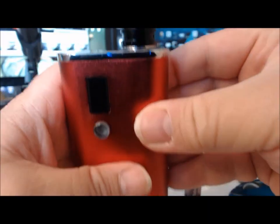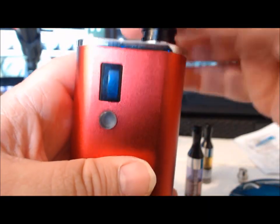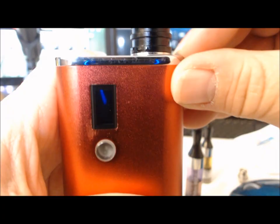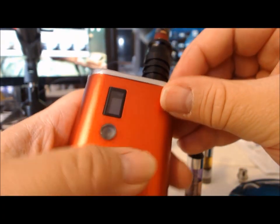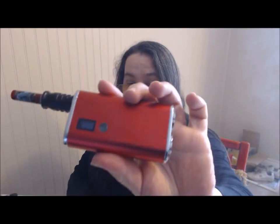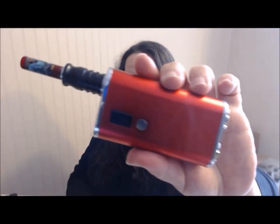I like how this sits. Anything with a 510 connection sits nice and snug — it's a tiny bit of airflow, but it's good. Isn't that pretty? It's going to vape as well as your setup.